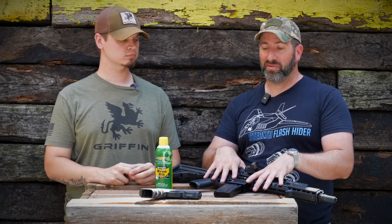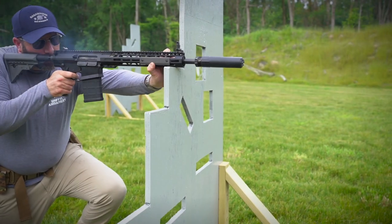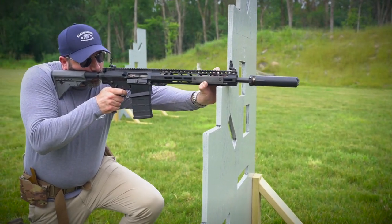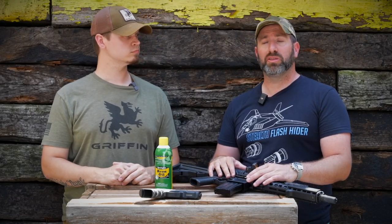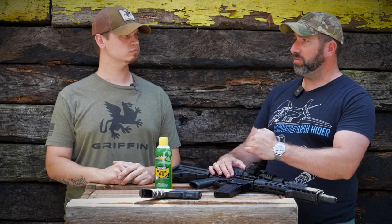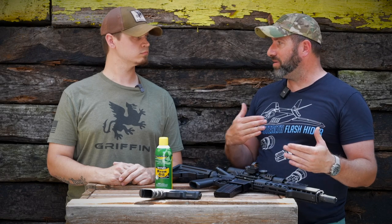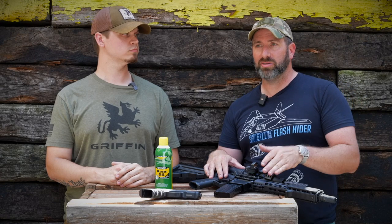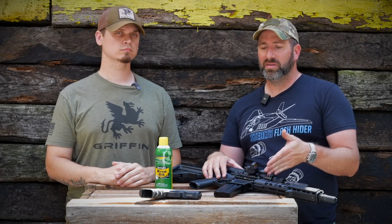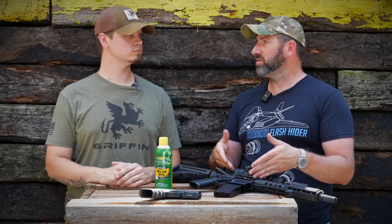I clean my carbine probably four times more frequently than the pistol. I like to actually pull the bolt and wipe down the bolt after every range trip, and then probably every three or four range trips I'll pull a bore swab through it and clean the barrel. The star chamber on the AR-15 can also get dirty and cause issues — that's a periodic maintenance item. But the bolt carrier is really the heart of the gun, so that's what you have to keep clean in order to make the AR-15 run, in my opinion.